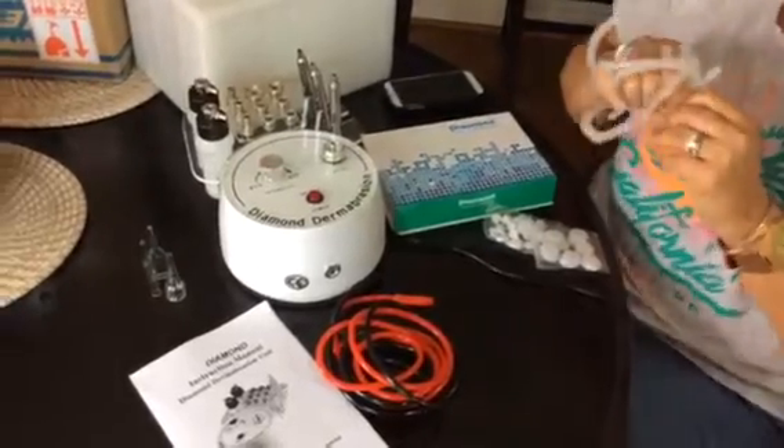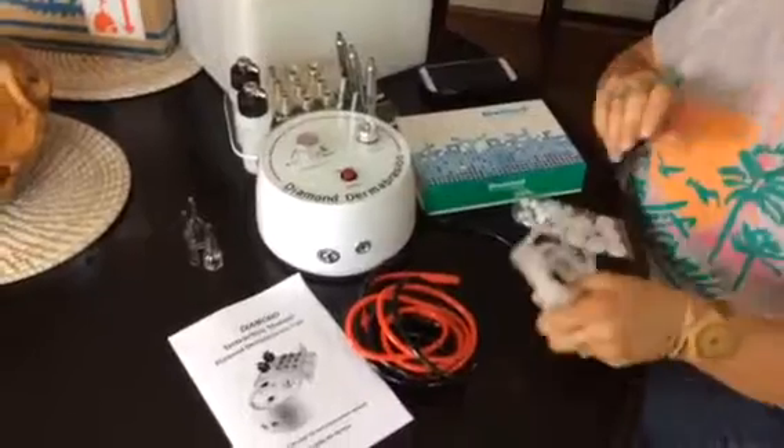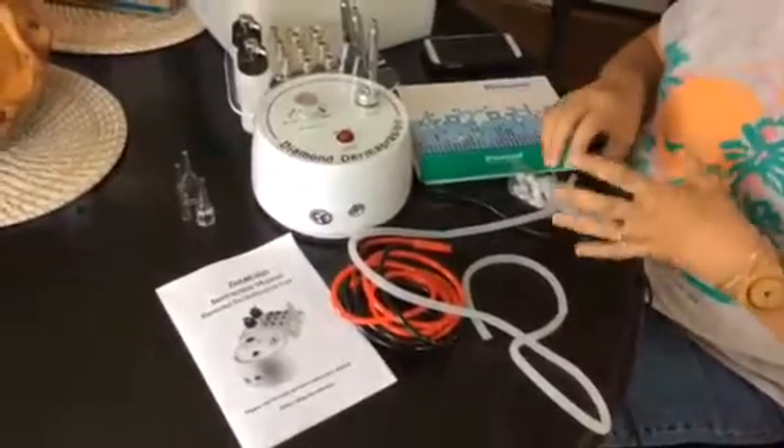Ready, here we go. I have my girlfriend Deb with me today to help me explain how we use the Diamond Dermabrasion and how we also put it together.